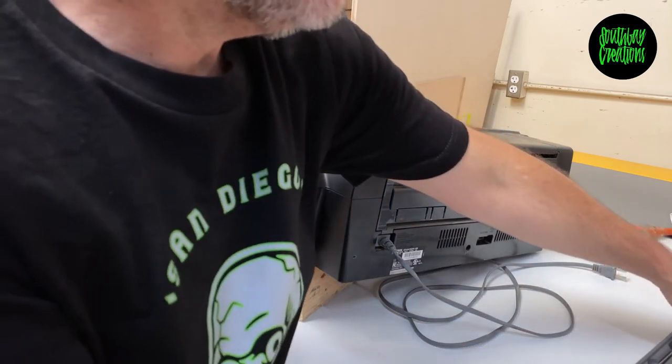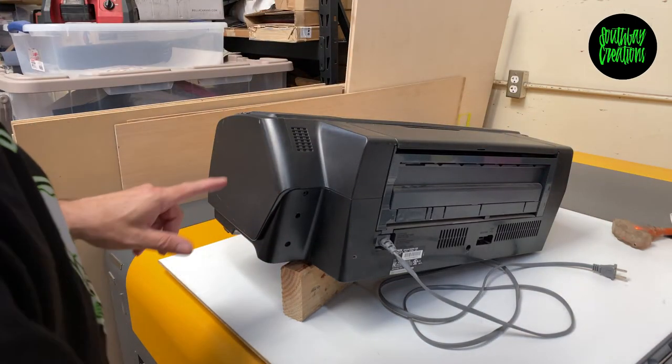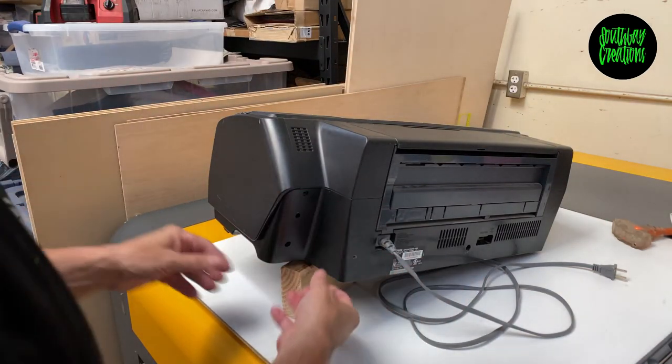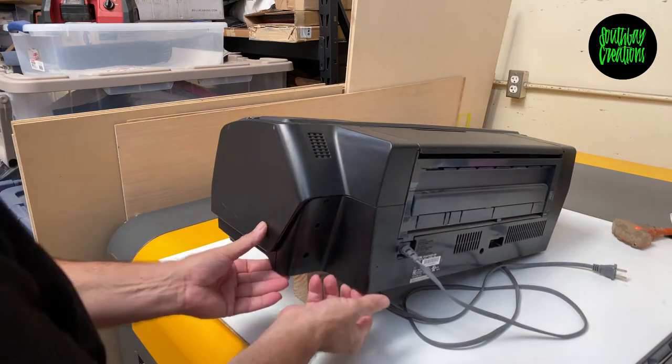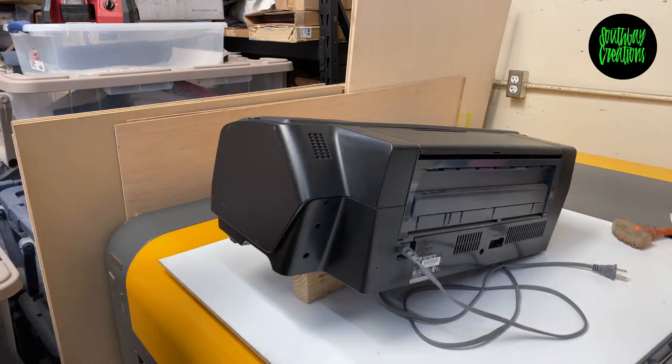Put those screws off to the side because we're going to need to put those back in and put that panel back on. Make sure you can see what I'm doing — let me zoom in a little bit.